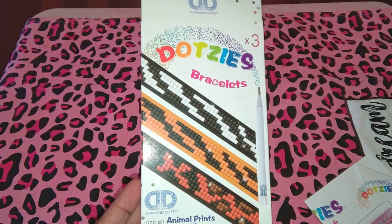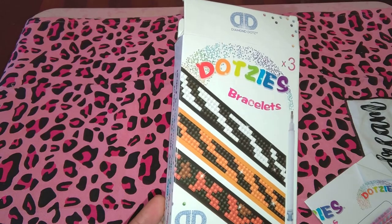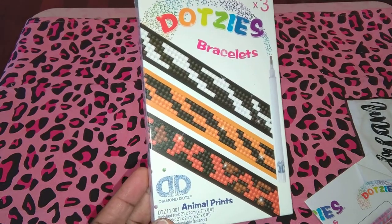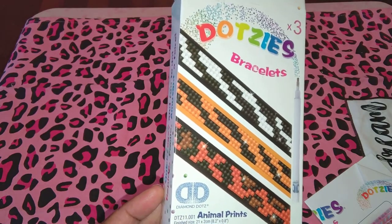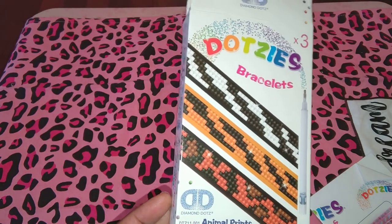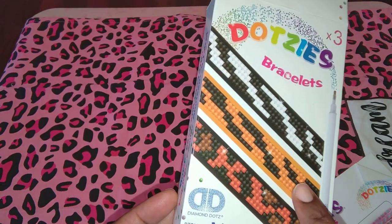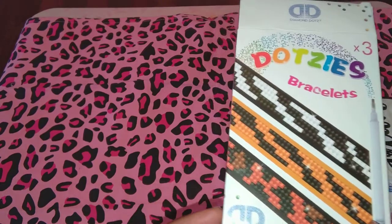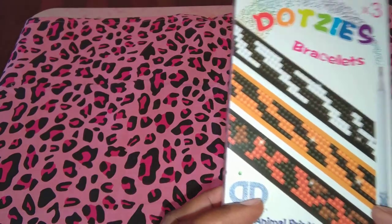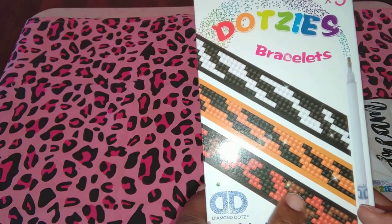I was out that way this weekend, so I went there. Normally I'm on the other end, the Trussville end, and I used to go to that Michaels. But I go to all of them — we have four here. There's one in Hoover and one on 280. This is supposed to be a zebra, a lion, a tiger — it said on the box so I can't even grasp it.